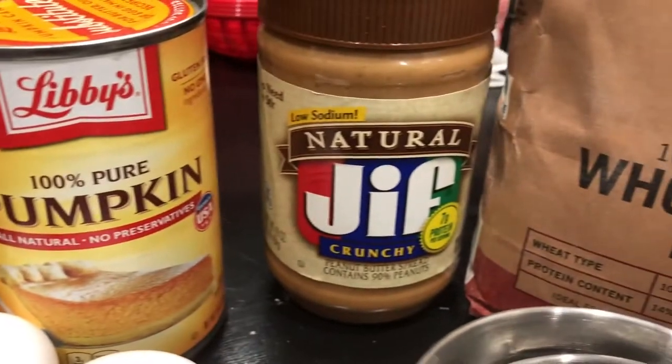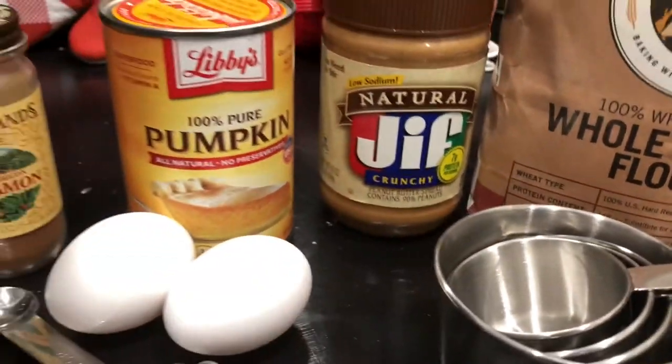We needed some cinnamon, some pure pumpkin, natural peanut butter, whole wheat flour, and two eggs.